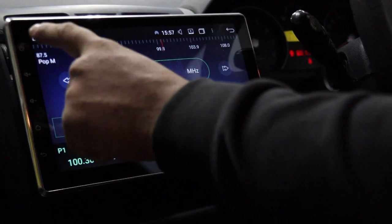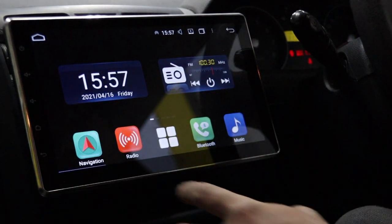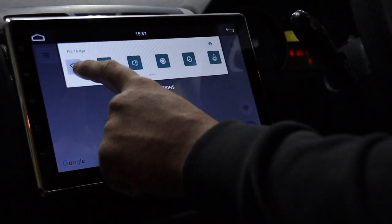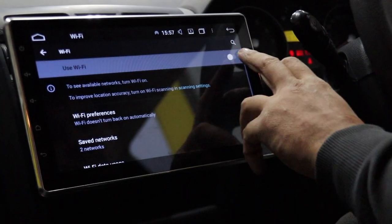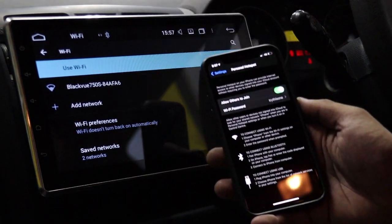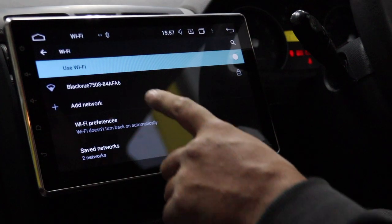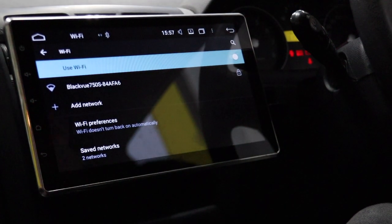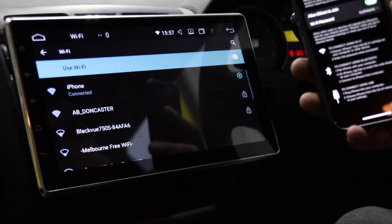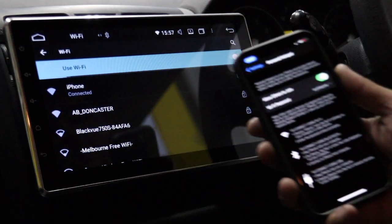You can press home to get back to the home screen. Navigation will bring up Google Maps — to use it you want to go into Wi-Fi. This is where these things get pretty cool. On your phone, turn your hotspot on. If you've got a dashcam you can connect to that too, which is also pretty cool.